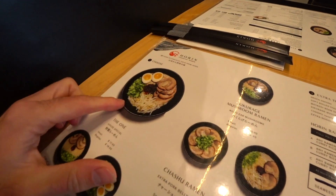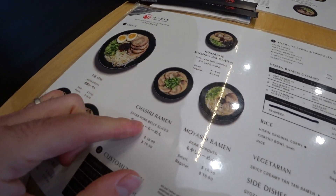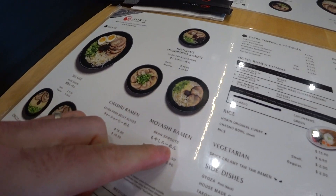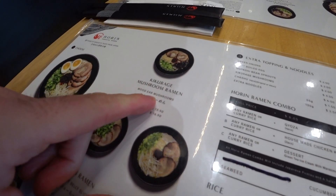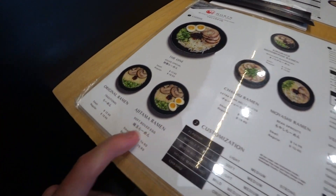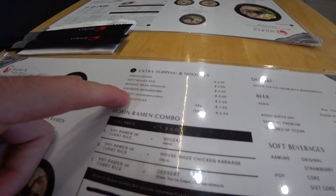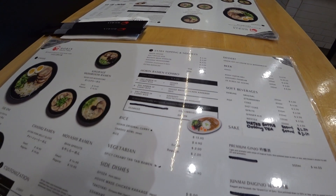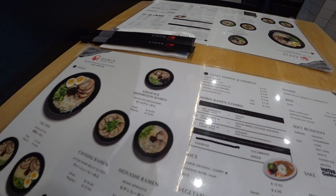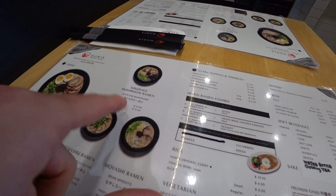What do we got here? It looks like we got tonkatsu. I like how simple it is — just one broth. Or you can get it with the chasu, which is the pork belly. Moyashi with bean sprouts. Kikurage, which looks like a wood ear mushroom — that looks kind of fun. Original ajitama, which is the egg. Some toppings: bean sprouts, kikurage mushrooms, green onions. I think I'll go with either the original or the mushroom ramen.